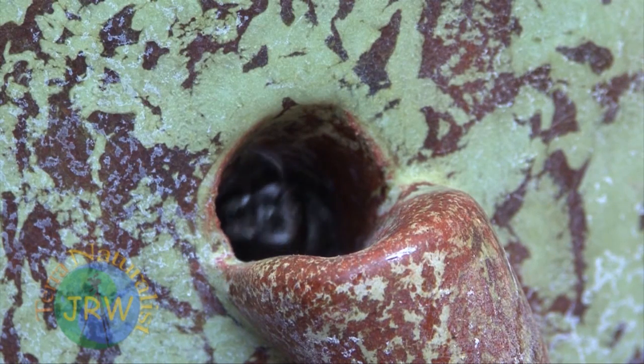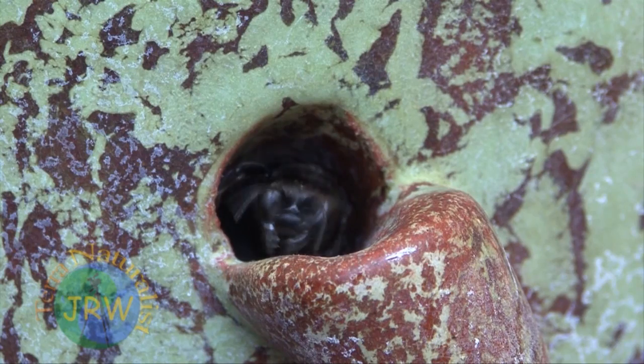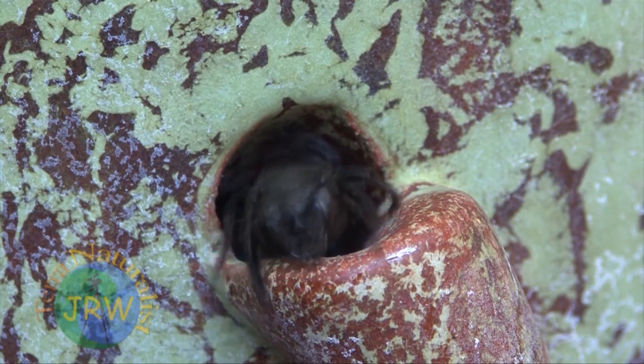Females may live up to two months, producing 35 to 40 eggs in their lifetime. In my Florida backyard, I think I've just learned the meaning of the term 'busy as a bee.'